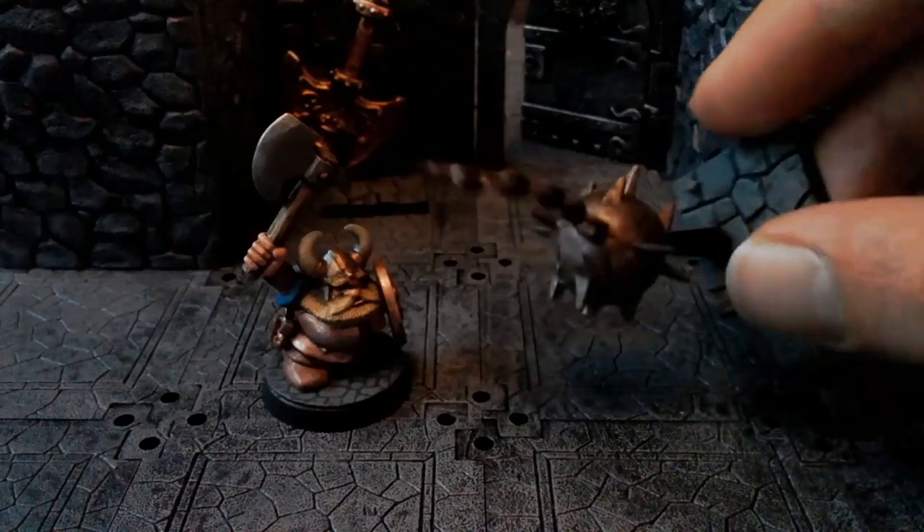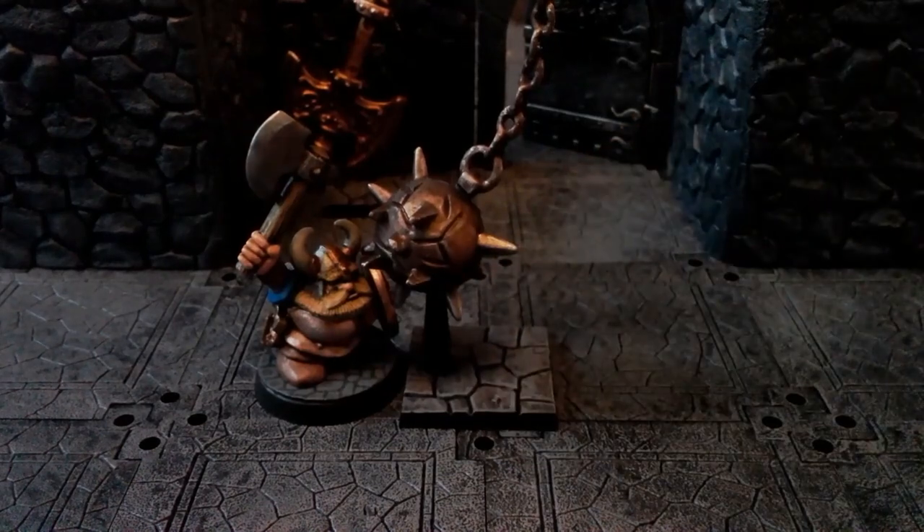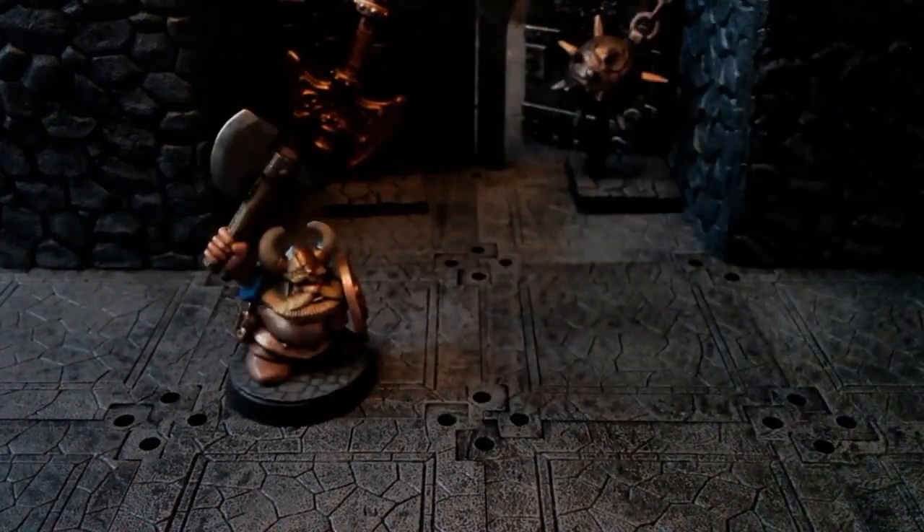I cut the handle off and stuck it like that so it looks like a swinging ball. Not much more to say about that really.